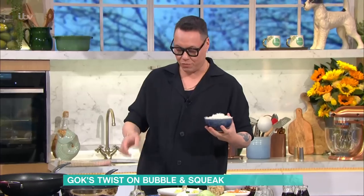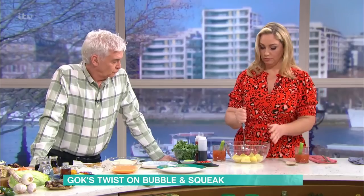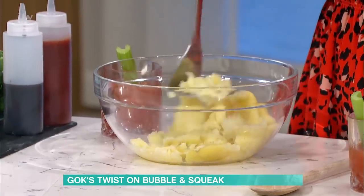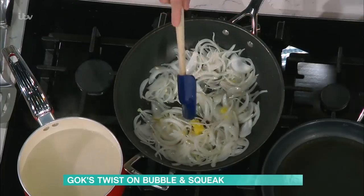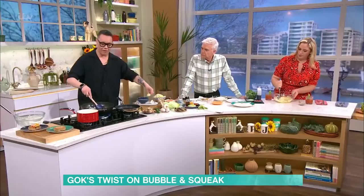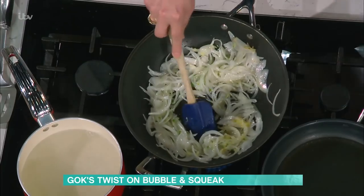I'm going to talk you through. We've got, first of all, some chopped onions that are going to go into the wok just here. Josie, do us a favour — mash up those spuds for me. They're just pre-cooked, you're going to mash them down. You can have them quite chunky or really smooth. I'm now going to put some ginger, some chilli, and some garlic. So already our bubble and squeak has been packed full of all those gorgeous Asian flavours. Give that a really good stir-fry through.